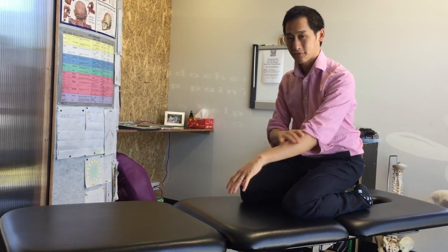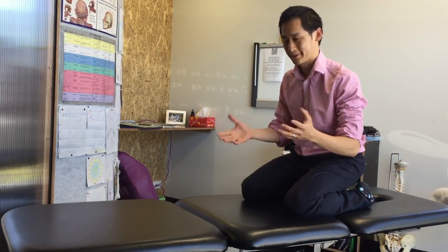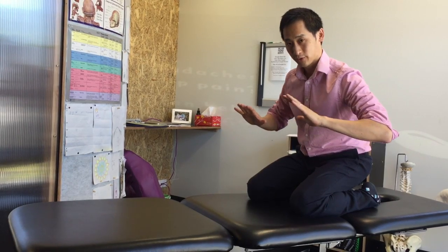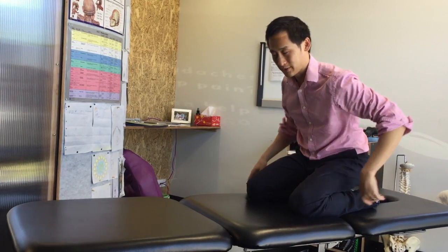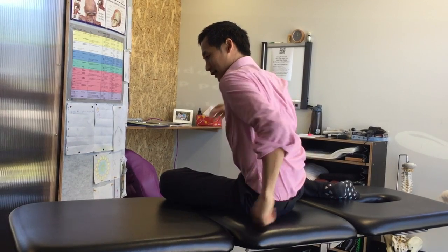This is a push-up but with a slight difference to help accentuate your shoulder blade movement. When we go down, the elbows will be coming out at 45 degrees. At the same time, you think about squeezing these back muscles here. So this is what you should be feeling here.